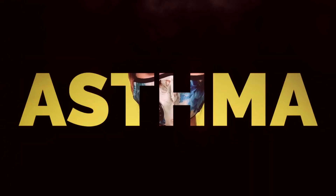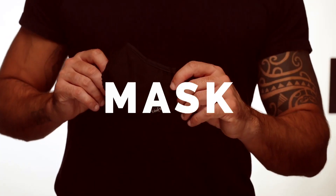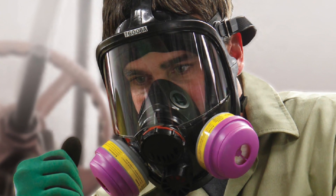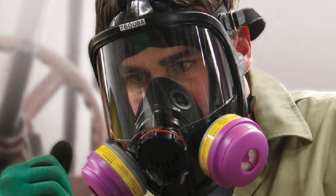If you work with paint, resins, fiberglass, or hazardous chemicals, or a lot of dust tends to accumulate at your construction site, one of these handy respirators will be an essential tool for keeping your lungs safe while your field of view is unobstructed.